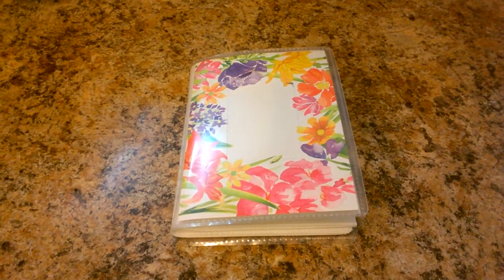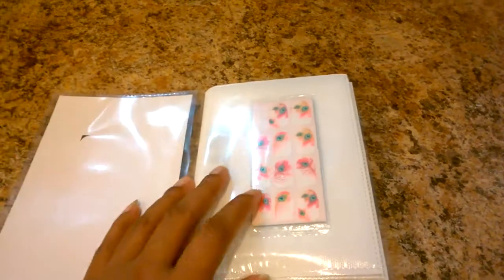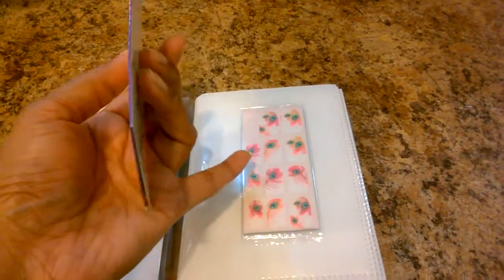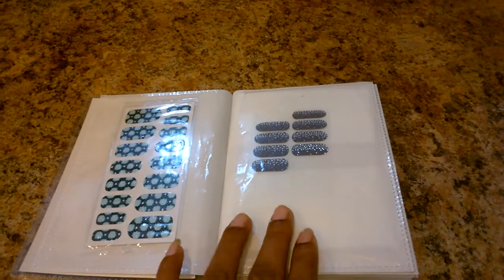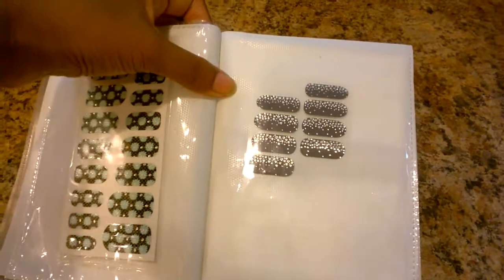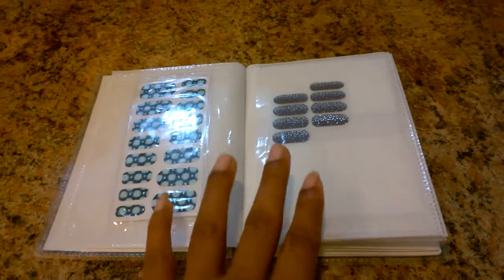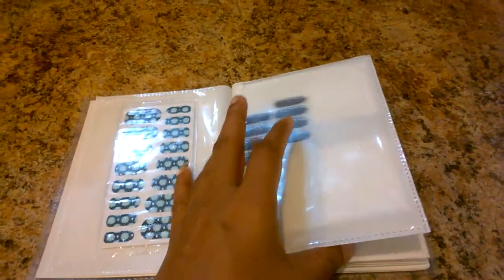I applied the same idea to nail strips, and it's working quite well. Let me show you — I put one of the Sassy Chic nail stickers in here. Sassy Chic doesn't come with a name, but I just took it out of the package, saved it in a sleeve, and it's still sealed. I have one more Sassy Chic, and here is my very first nail sticker ever — it's black with nice sparkles or rhinestones, very pretty. It lasted me like four to five days, which is really good.